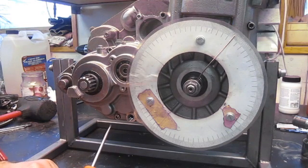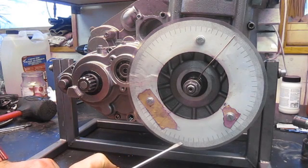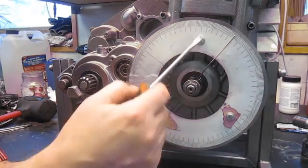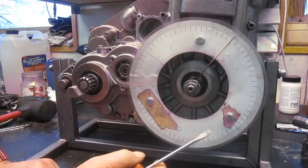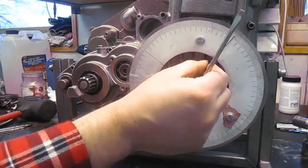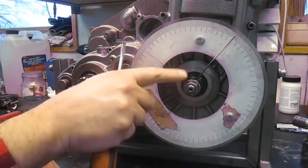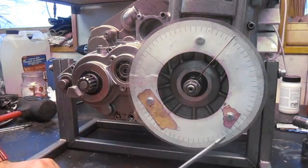First, you need something to read the degrees from. I've printed out a paper copy from a CAD program, divided into 360 degrees, and then laminated it to make it a little bit more durable. I've bolted it on the side of the crankcase, and as an indicator I have a steel wire just squeezed under the flywheel nut — not very fancy, but it does the job.